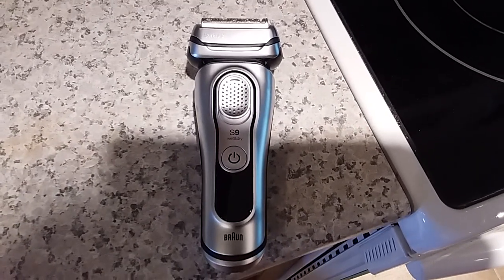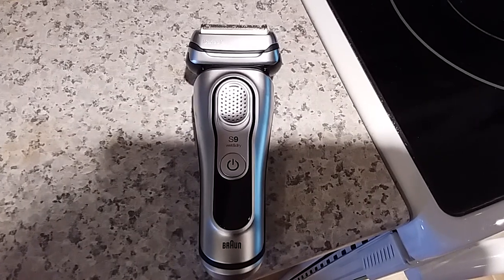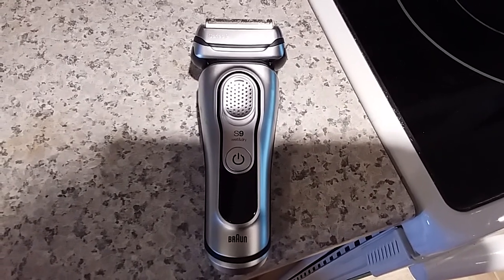I'm probably going to do a corded T-Blade, and hopefully it'll just last me for a really long time.